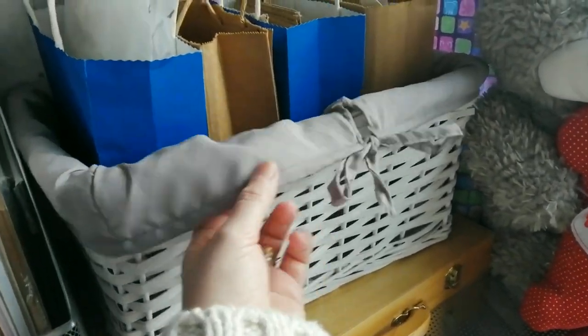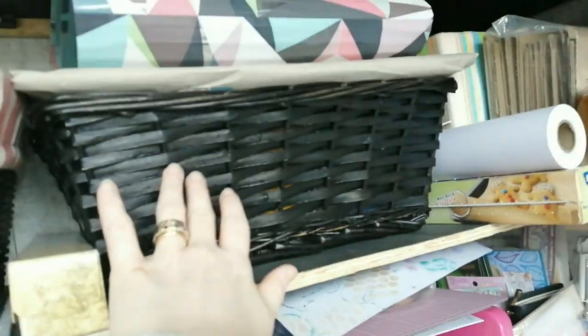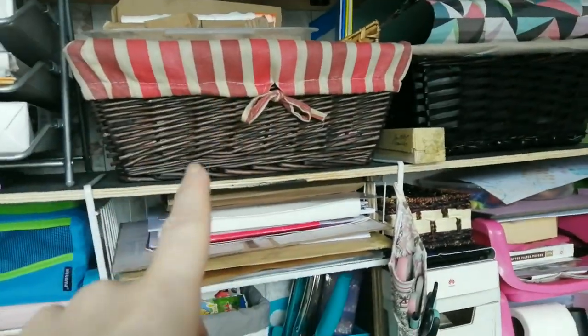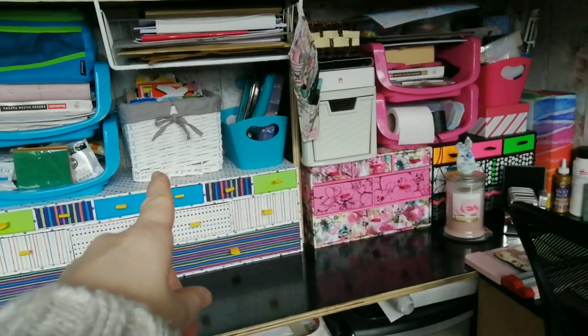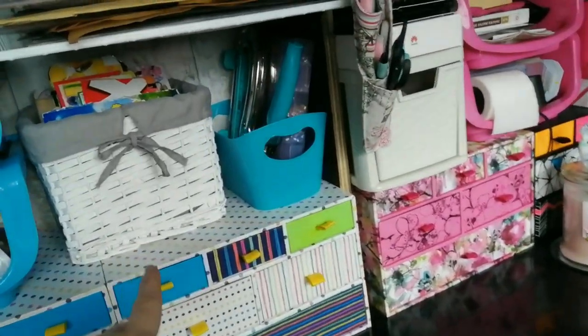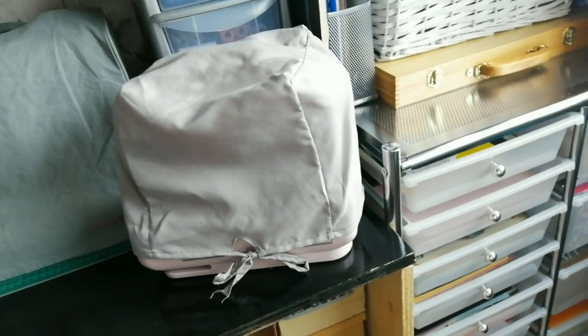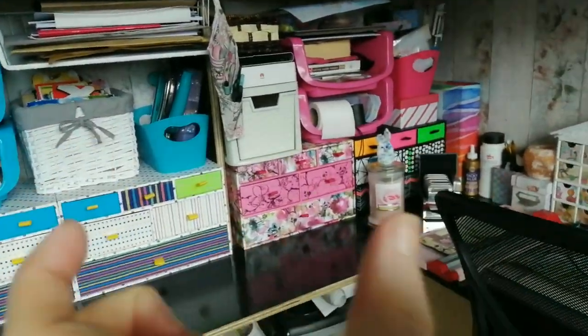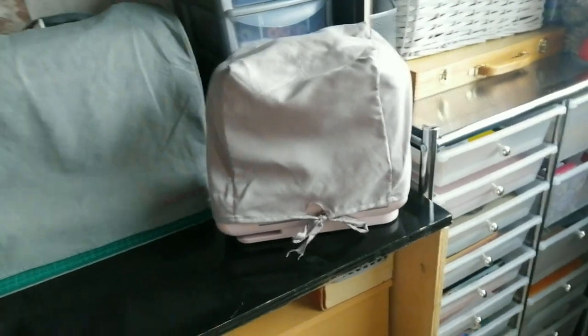That one fits perfect — not absolutely perfect, but perfect for what I need it for. So if you have any of these baskets lurking around with covers you could take out and repurpose — many baskets come without covers, they're just there for fancy — take it off and repurpose it for a sewing machine cover.